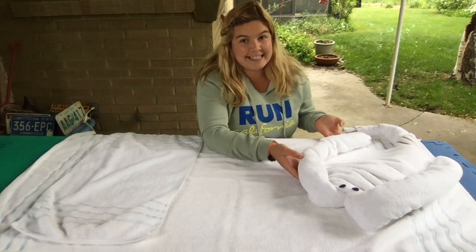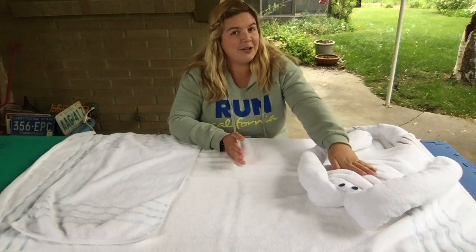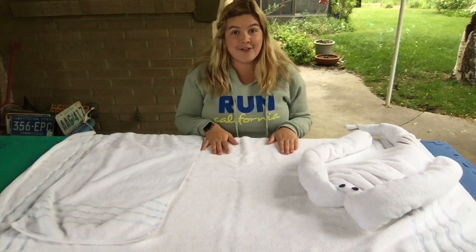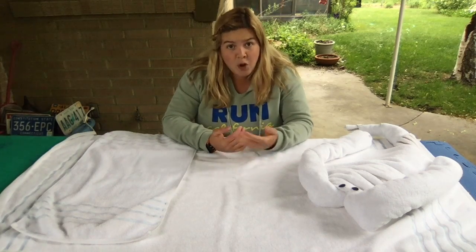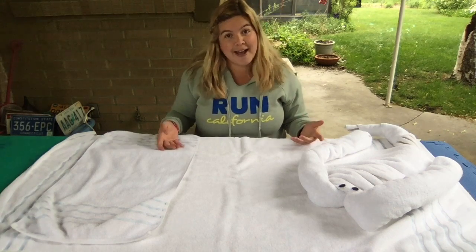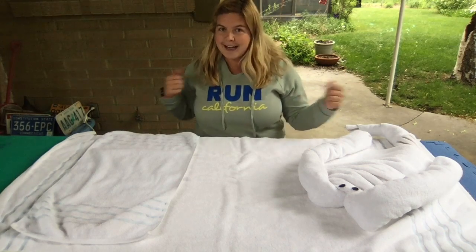I've made a little example right here, so hopefully by the time we're done, our little stingray will look something like this. What you're going to need for this towel animal is a bath towel, as well as a hand towel. I recommend using a bath towel versus one you might take to the beach — bath towels just tend to hold shape a little bit better. Any color of bath towel and hand towel is totally fine.